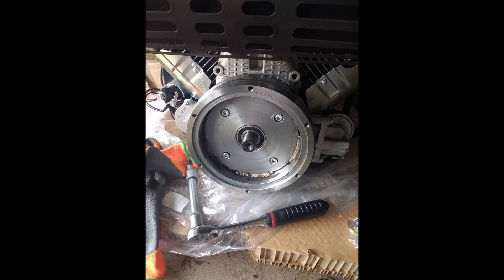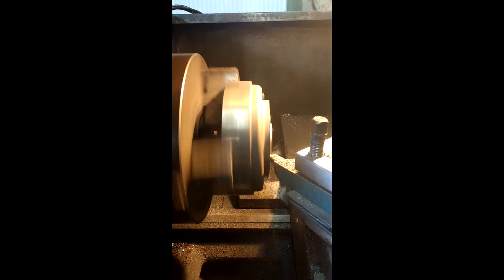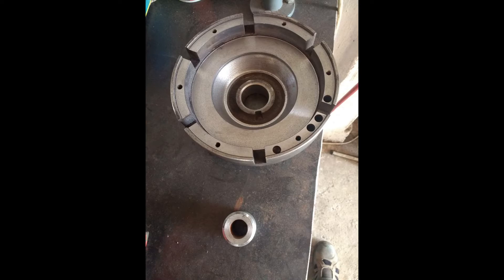I also placed a bearing in the adapter plate. I don't think these small engines really have a thrust bearing on the crankshaft. Next up is modifying the flywheel from the old engine to adapt the clutch assembly.